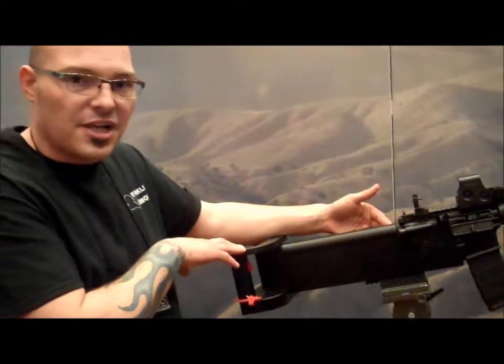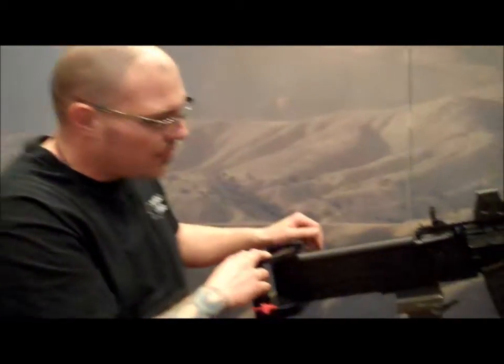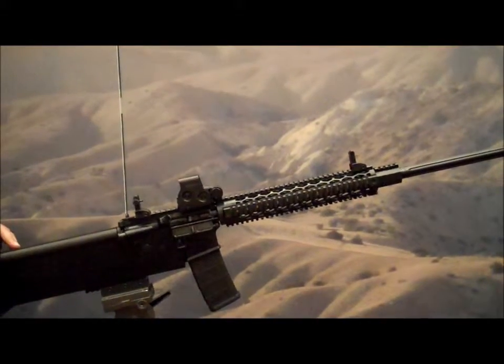This is the CSW V1 with a 24-inch fluted barrel and a rifle-length quad rail. There's also a V4, which is a 20-inch barrel with a national match smooth hand guard.